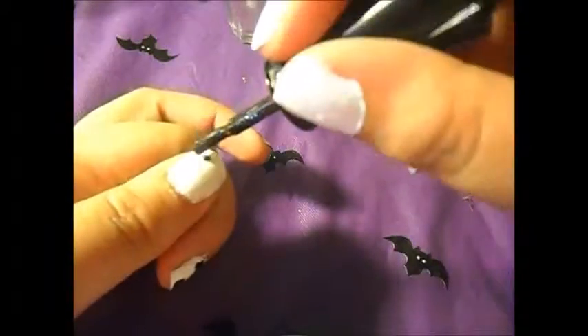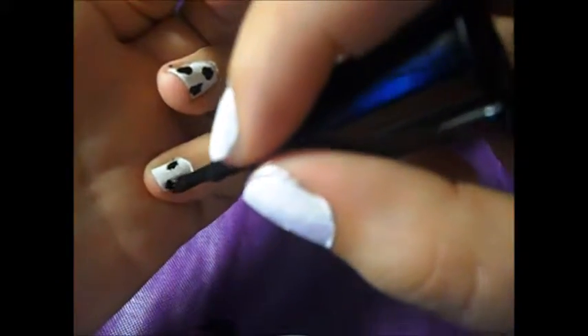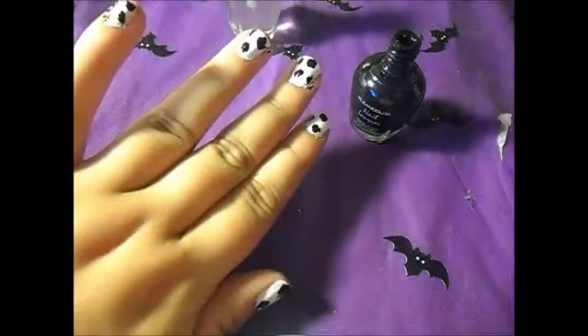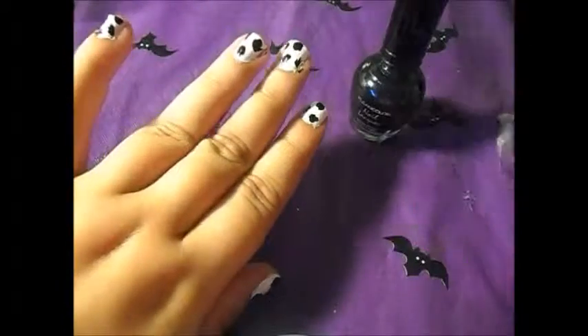Perfect for if you're going to do cow appreciation day at Chick-fil-A, you know when you dress up as a cow. So if you guys like to see any more nail tutorials, go ahead and leave me a comment below so I know if you guys are interested. Go ahead and give this video a like, a thumbs up, and subscribe. Have a very lovely day guys. Bye!